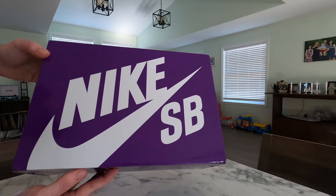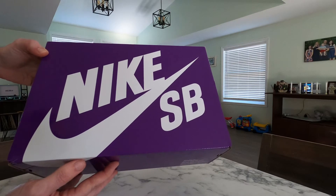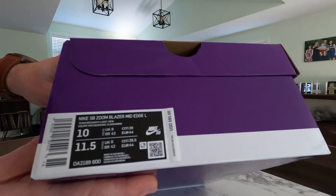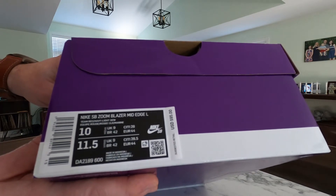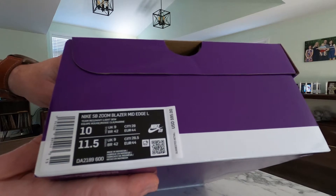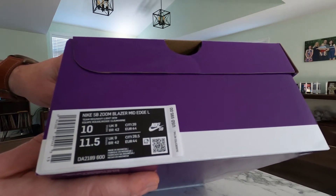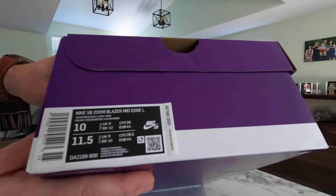So as I said, this is a Nike SB. It comes in this purple Nike SB box. The tag reads Nike SB Zoom Blazer Mid Edge and the color is Team Red, Navy, and Light Dew. This is a size 10 and the retail price of these is $95.